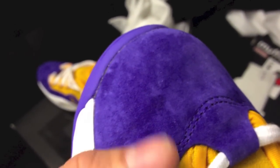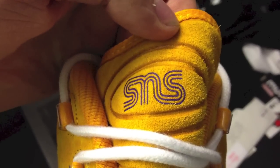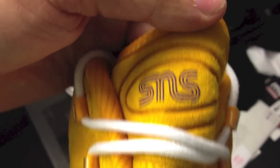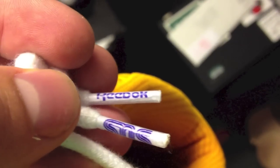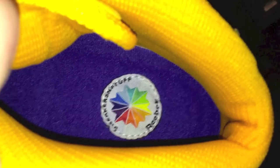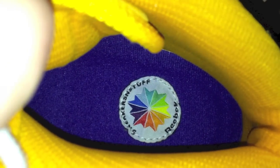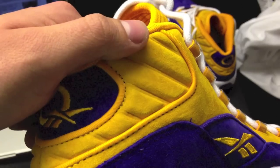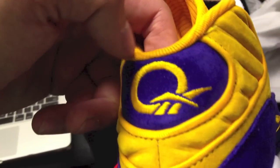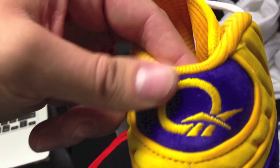The suede on the Sneaker and Stuff collab is perfect. There's Sneaker and Stuff branding everywhere, starting with the tongue, which is made of yellow suede with white laces. We also see both Reebok and Sneaker and Stuff branding on the lace tips themselves. Inside, there's the Sneaker and Stuff logo with the color wheel and Reebok branding.